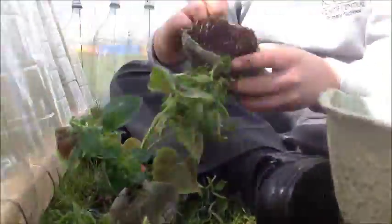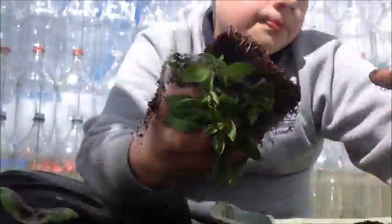Once you put the compost in the bucket, you want to pick three to four plants. Once you pick three to four plants, you will want to peel the covering off them, then dig a hole and plant them in.